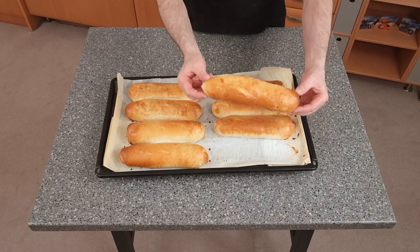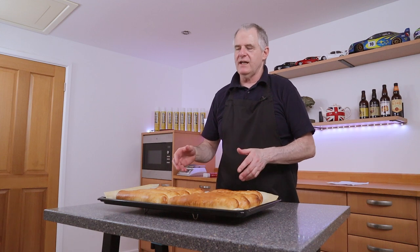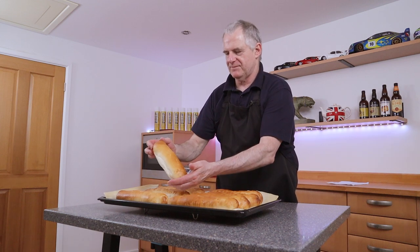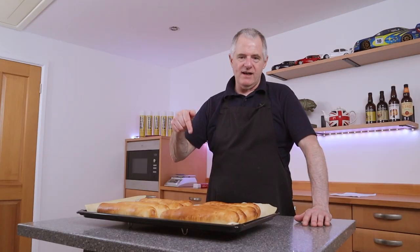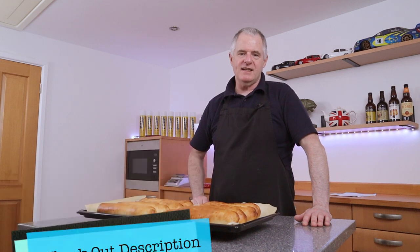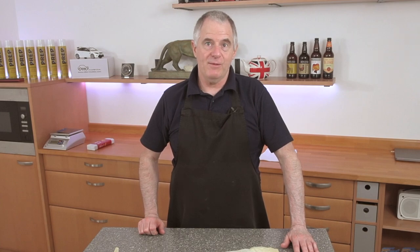Oh that looks lush! I need to get myself a proper razor blade — this one was blunt so they should have had a nicer cut across the top, but that's okay, they feel lovely and soft. If you want a crust on these you can use a lot of steam in the oven; I didn't use any steam — I relied on egg wash which makes it a little bit softer. I'm happy with those! If you like content like this please subscribe and share, and check the description for the recipe and playlists. We'll see you again very shortly on the Crazy Baker channel!